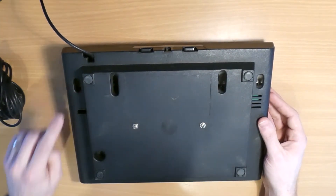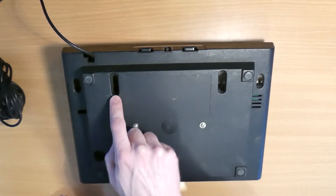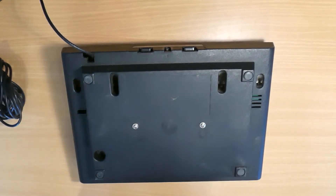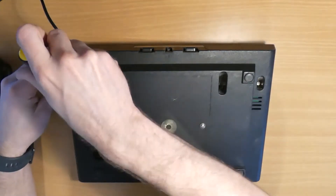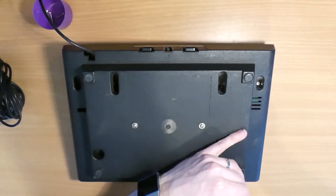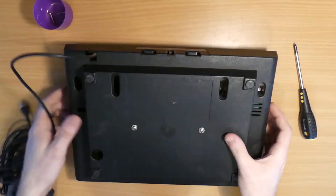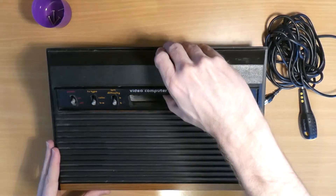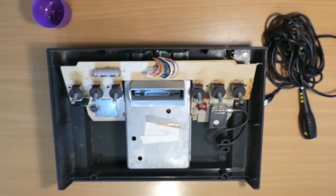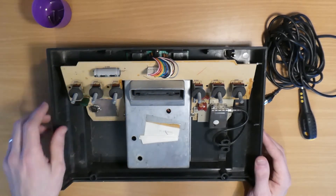The screws are number one, two, three, four, five, and six. There are two screws here which we're going to be leaving in place for now. So now the two halves of the case just ease apart gently, and here we have the insides of the 2600. As you can see, there's quite a thick layer of dust in here which we'll need to clean out — we'll deal with that later on.